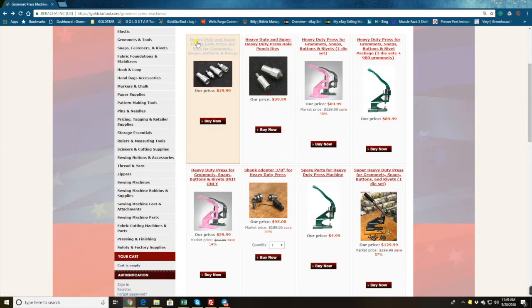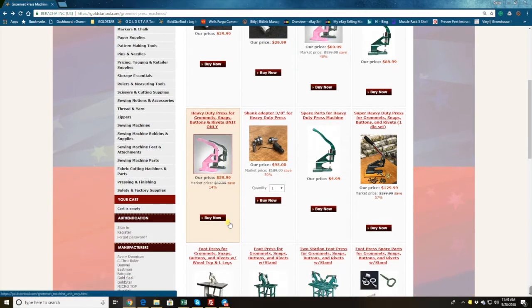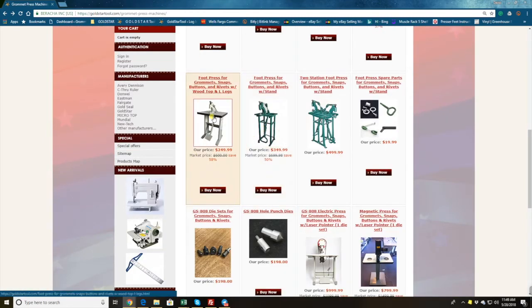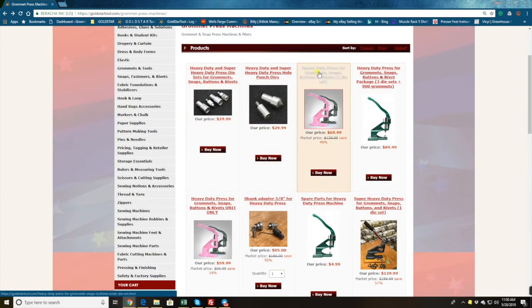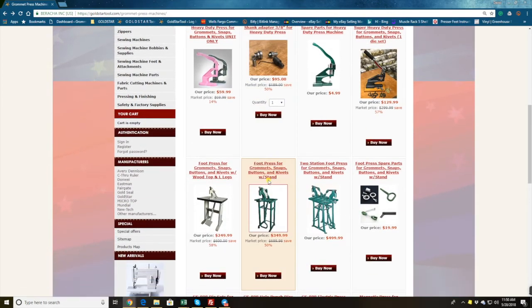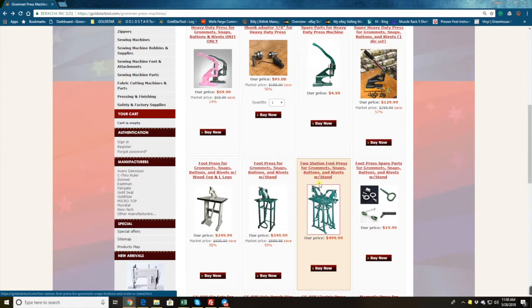This is a super heavy duty press for $129 — more sturdy, bigger, better. If you have the budget, go for this one; otherwise the $69.99 one is perfect. These are the foot press machines, and our dies work with these machines as well. If you have the hand press and want to upgrade to a foot press, you can still use your existing dies on the new machine.